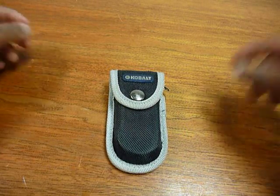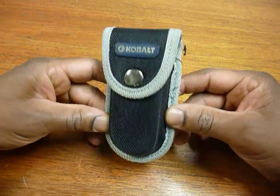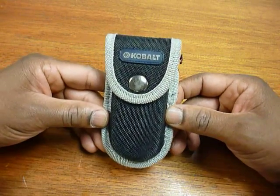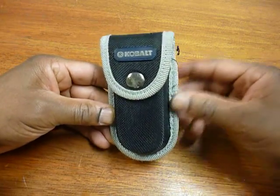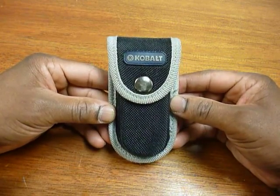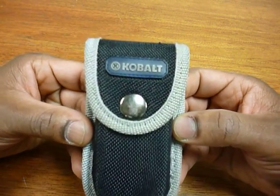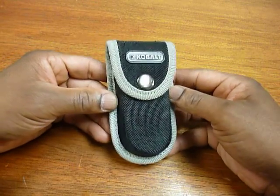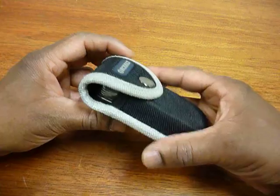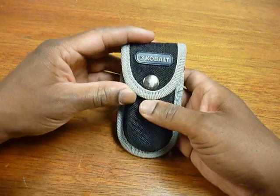This is going to be a short video about my Cobalt multi-tool. This is something I purchased from Lowe's, the hardware store, quite a number of years ago. I'm not even sure if they still make this particular multi-tool — I've looked for it in stores and online and haven't seen any references to it, so I have to assume they no longer make it.